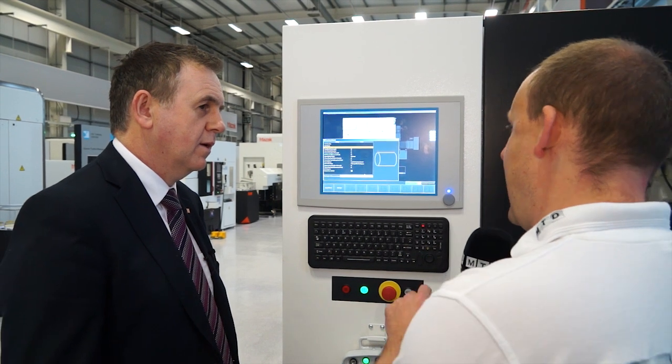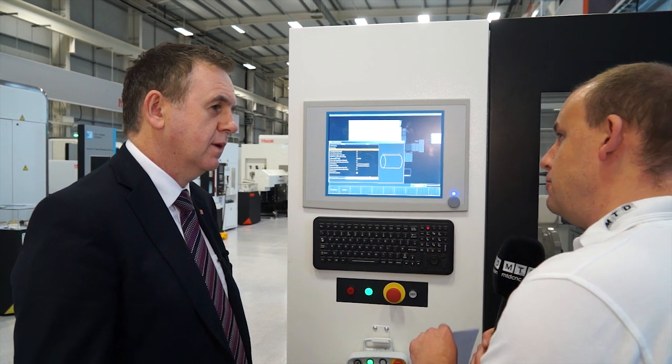On the automation — if I was looking for a solution like this, would I be able to select any turning centre within the range and add this automation cell? Yes, very much so. We've demonstrated this robot cell before on both the Quickturn Nexus and also our Quickturn Smart. For a customer, they need a robot interface and an automatic tool, and then very much we can plug and play this unit. And if I had a turning centre I bought last year and wanted automation — can you plug and play this? Yes, with the correct interface and an automatic tool, this can be retrofitted in the field.